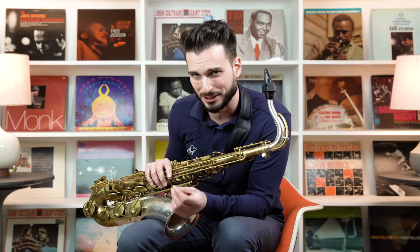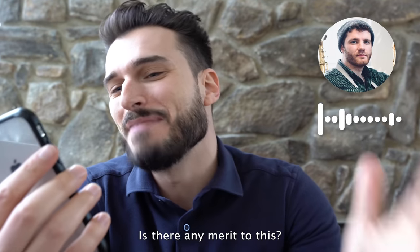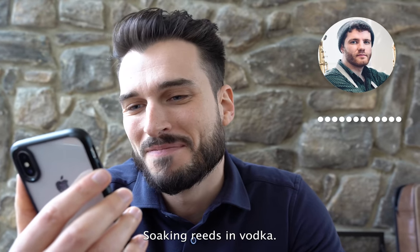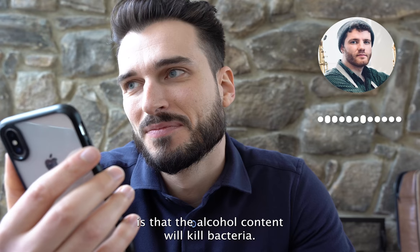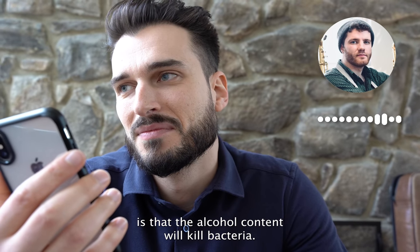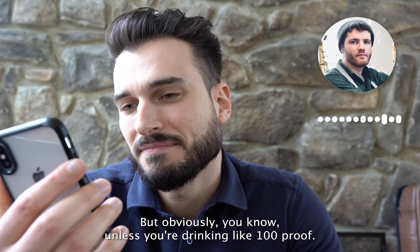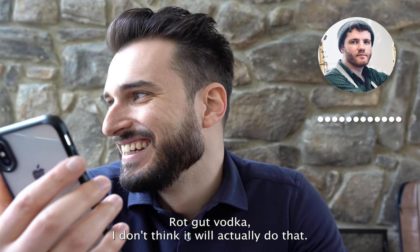Let's see what Jack has to say about myth number one, which is soaking reeds in vodka as opposed to in your own mouth or with just water. Is there any merit to this? The theory behind it is that the alcohol content will kill bacteria.